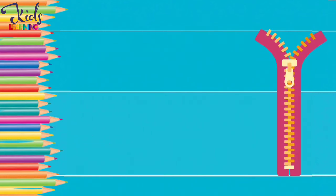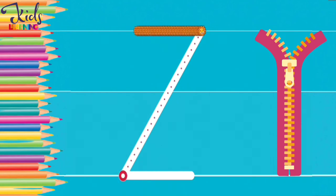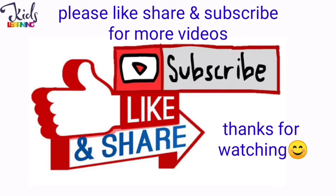Z. Z. Now make a Z with your finger. Well done, guys! Please like, share and subscribe for more videos.